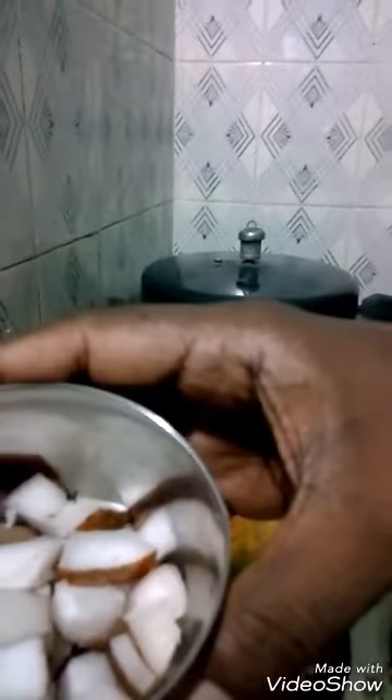Then you add the ginger garlic paste. You also add the coconut — grind it into a smooth paste — and add the mixture to the kurma.